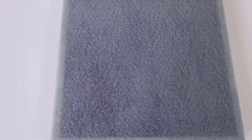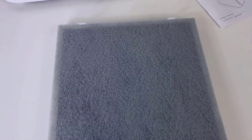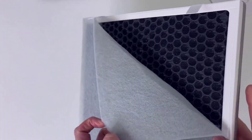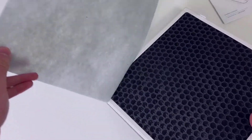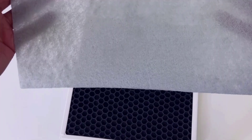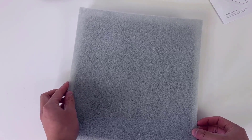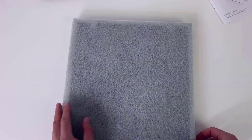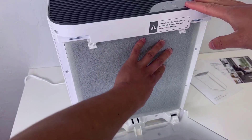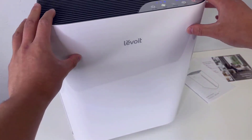When it comes to maintenance and when to replace the filter, I definitely recommend taking a look at the instruction manual. Keep in mind the pre-filter is actually washable, and since it deals with the larger particles, it's a good idea to wash it from time to time in order to maximize the filter's longevity as well as the overall effectiveness of the air purifier. When you put the filter back, just make sure the pre-filter is on the outside and the tabs at the top are also facing out.